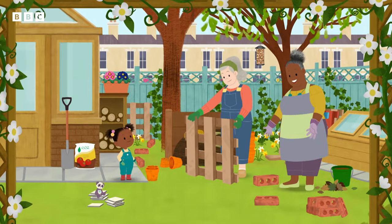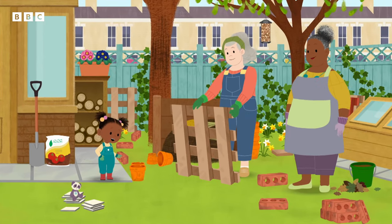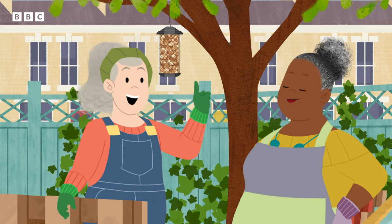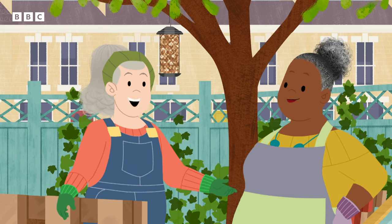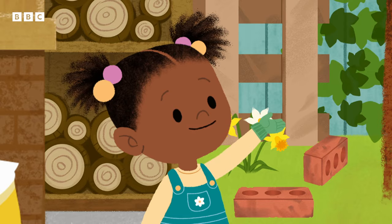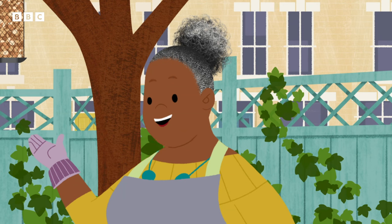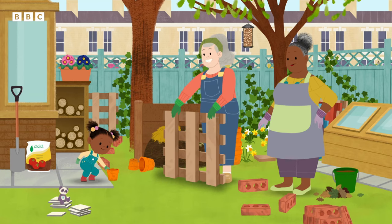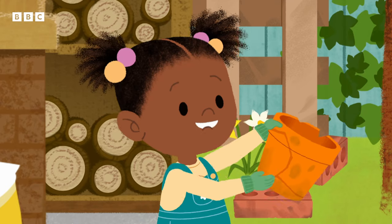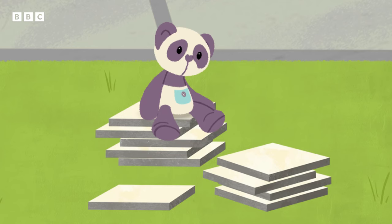We could use things from the recycling pile to build a bug hotel. What do you think, Cynthia? I think that's a fantastic idea, Gran Gran. I've always wanted to build a bug hotel. What's a bug hotel? A bug hotel is a safe place for insects and other garden creatures to visit and stay. We've got everything we need to get started: old bricks, broken flower pots, wooden pallets, and Panda's found some tiles for the roof.